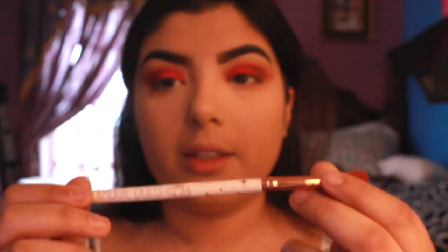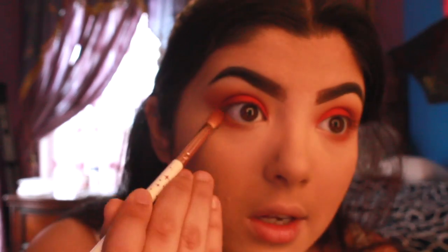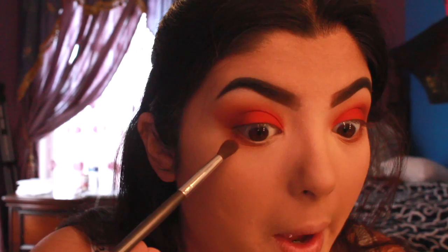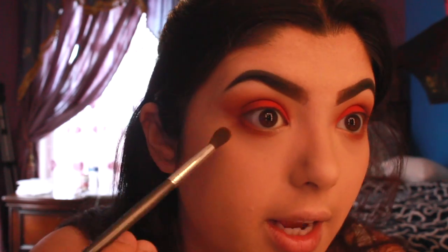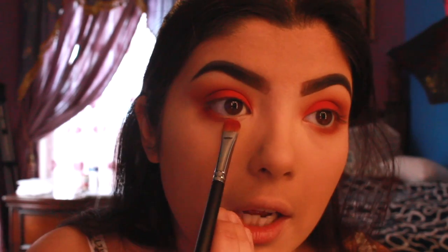Then taking the Glamour Dolls brush, which is a bit sharper, and applying 'heat' on the lash line as well. Going back in with the Basanti tapered brush with 'chestnut,' applying the same shades I did up top but right along the lash line, keeping it even closer. Then taking the flat Morphe brush and going in with 'fire,' adding a little bit of that on the lower lash line too.